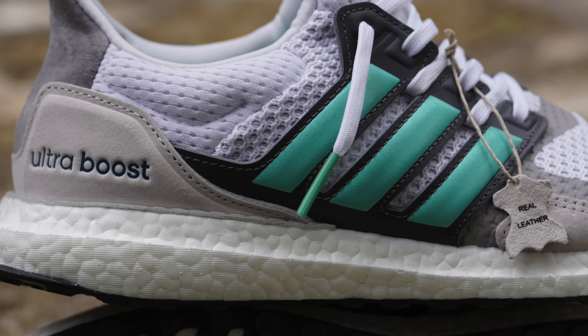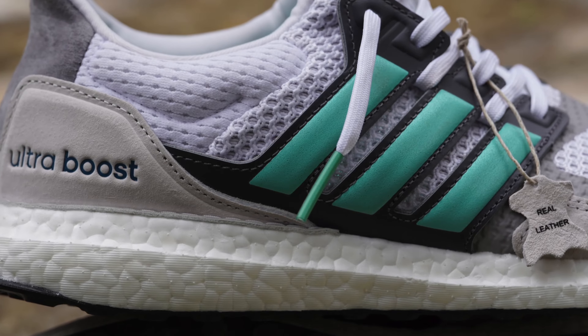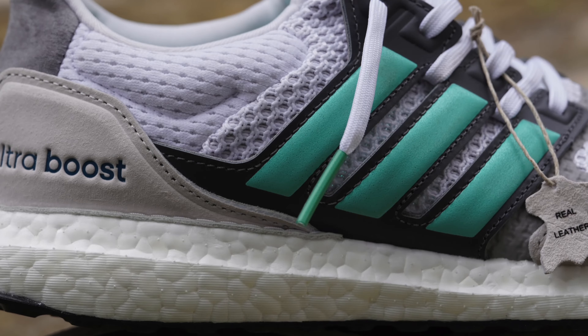Retailing for 179.95 euros, this Ultraboost Suede and Leather gray and mint is just that — it's a suede and leather Ultraboost in a gray and mint colorway.